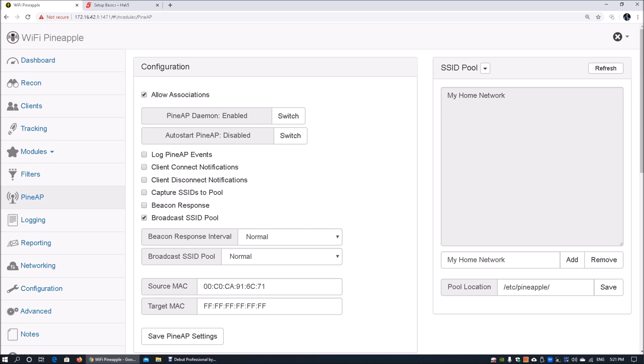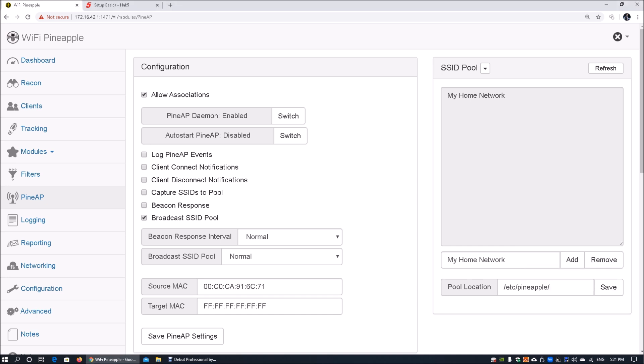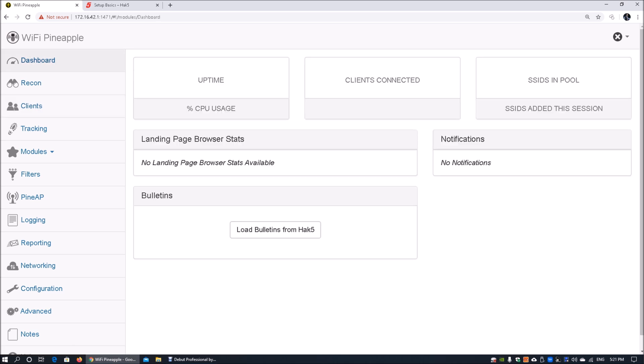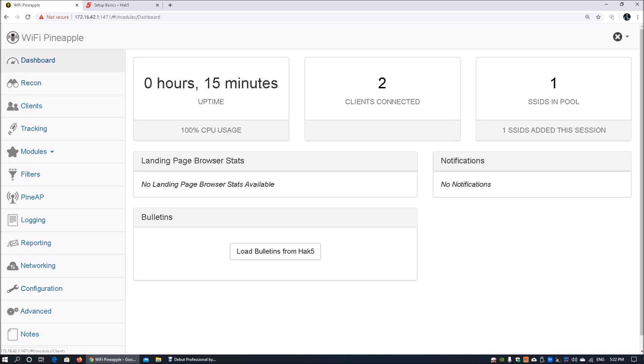Once saved, that SSID is broadcast into the wireless network. If I scan on the right side, I can see 'my home network' is now available for connection. On my mobile device I connect to 'my home network,' and under the clients section of the wireless dashboard we can see a client has appeared — the Galaxy S10e. We've done a lot of mobile Android hacking on the Galaxy S10e.